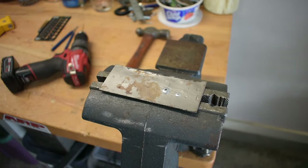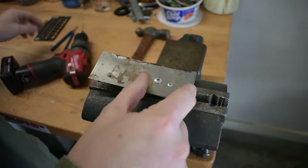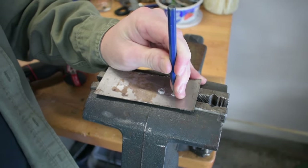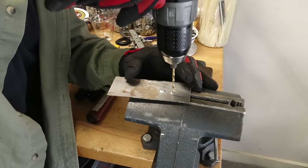Rivets need a fairly precise hole to help the aluminum expand and hold on the entire surface available. If you oblong it, you won't have that material available to do that. The way to break a rivet apart is to get a drift and drive out the little nail and the little ball end out the other side. That shouldn't be very difficult to do.